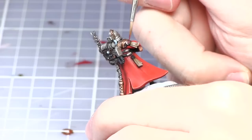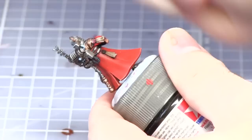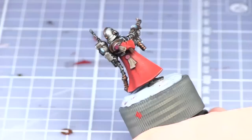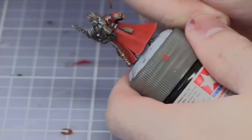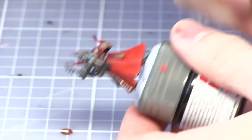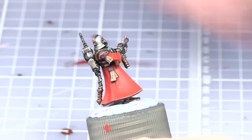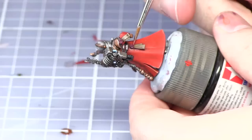For the wax of the purity seals we'll now be base coating those with Screamer Pink. I will now be washing the wax seals with Druchii Violet. The final step to painting the wax seals is to apply a highlight of Pink Horror.